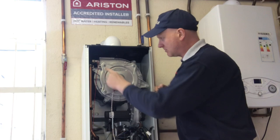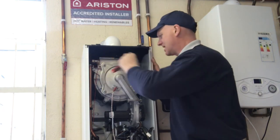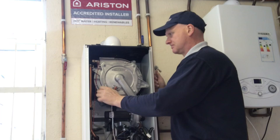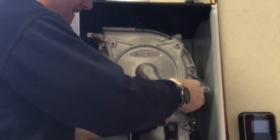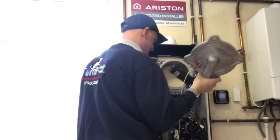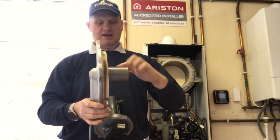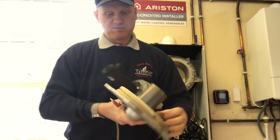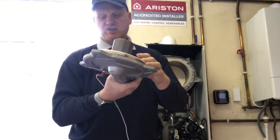All I've got to do is undo these four 10mm nuts. These are Nyloc nuts like they are on the Vaillant but they are pretty tight. The manufacturer's instructions are slightly different from others I've seen - they don't tell you how to strip this, they show you in a series of pictures. Now all I have to do is pull forward and out it comes. You can see there is a cut burner - it burns 360 degrees. The insulation is quite a lot thicker than what it is on the Vaillant.